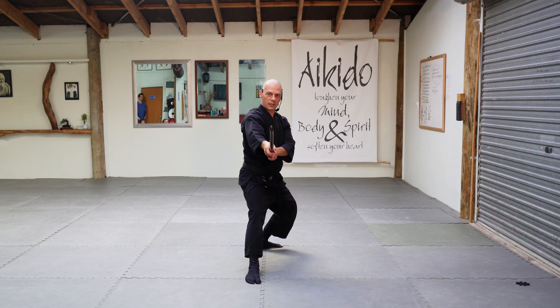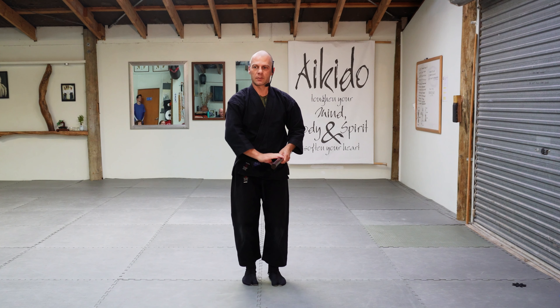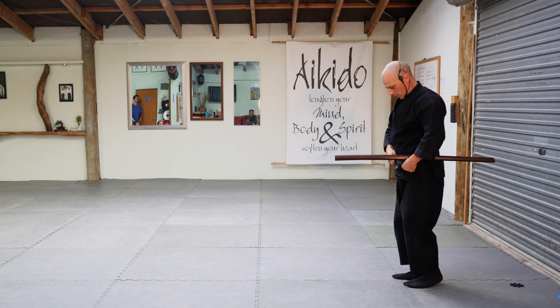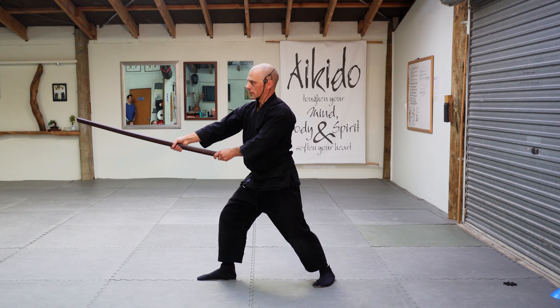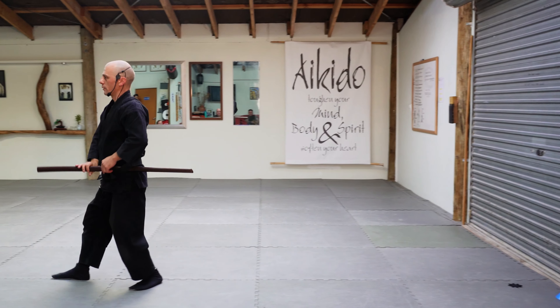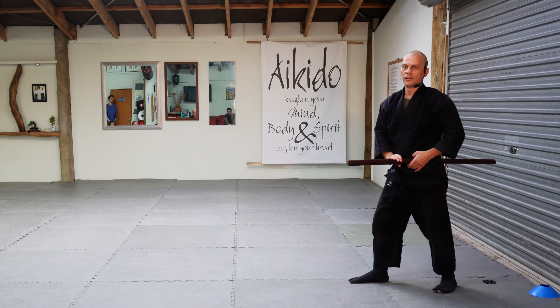Stepping back and then placing the sword there — you can also step back and cut straight down like that. There are other drills where you're stepping and doing this kind of thing. We actually do that in training, just going one-two, one-two like that. We practice that constantly in training.